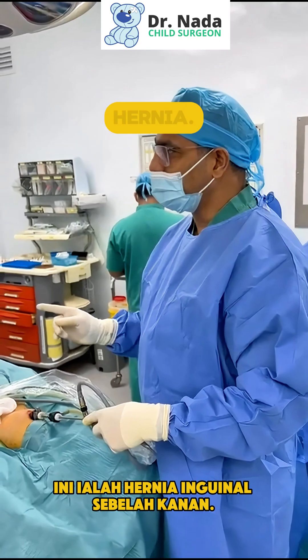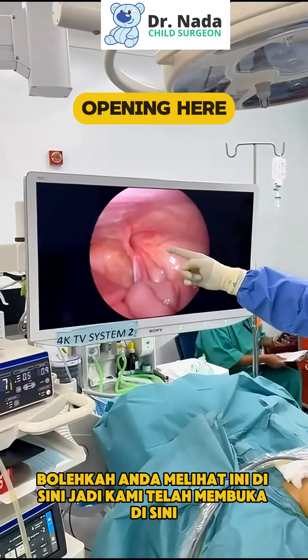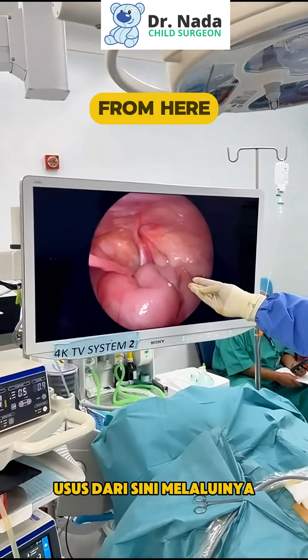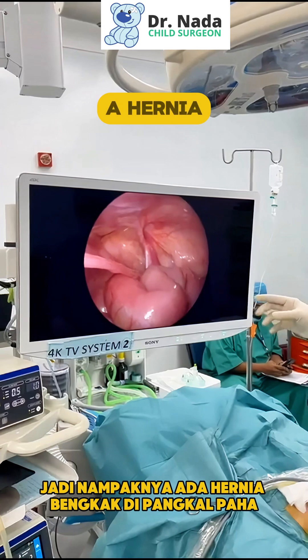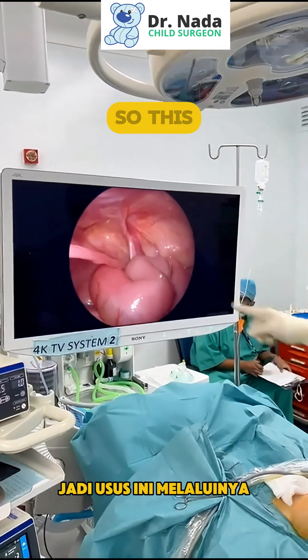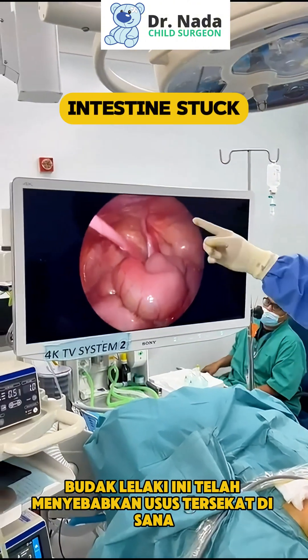This is the right side of the hernia. Can you see this here? We've got an opening here — the intestine from here is going through that. They're coming through, so it appears as a hernia swelling in the groin. This boy had the intestine stuck in there.